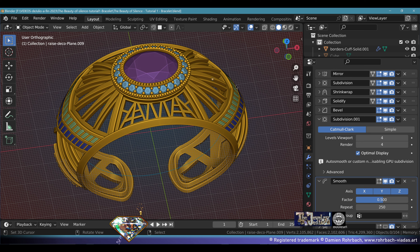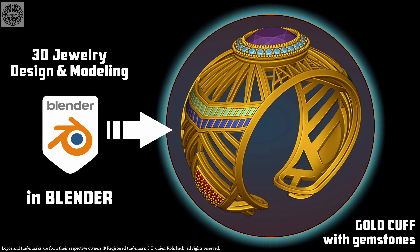We've created quite an amazing piece of jewelry design — this amazing 3D model gold cuff with gemstones and semi-precious gemstone inlays. As always, thanks for watching, thanks for supporting my channel and my work. My name is Demir Rohrbach, I'm a professional jewelry designer and jeweler. Blessed and beloved channel — take care and see you soon.